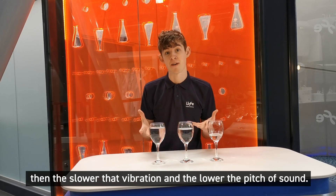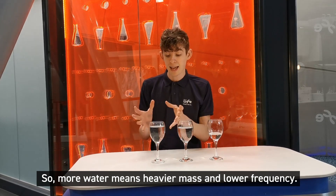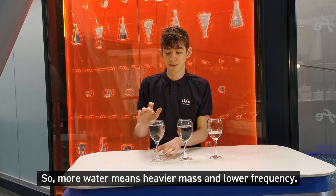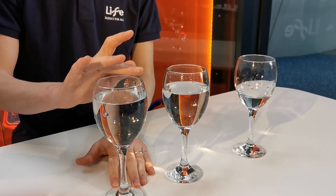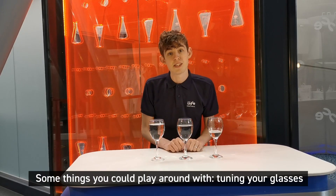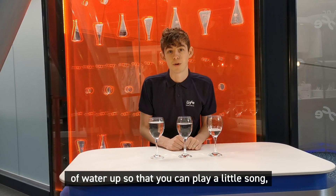But why? Sound travels as a vibration, and in this scenario the more mass the glass and water has, the slower that vibration and the lower the pitch of the sound. So more water means heavier mass and lower frequency.